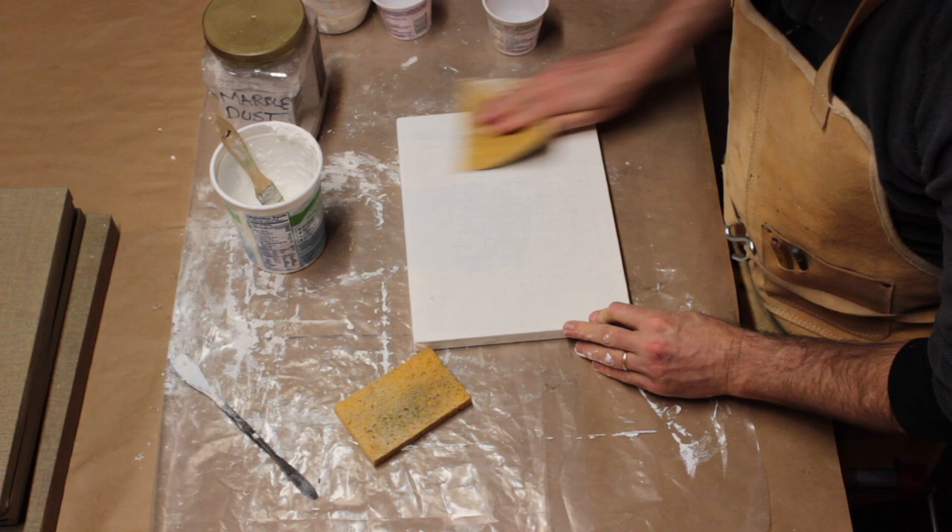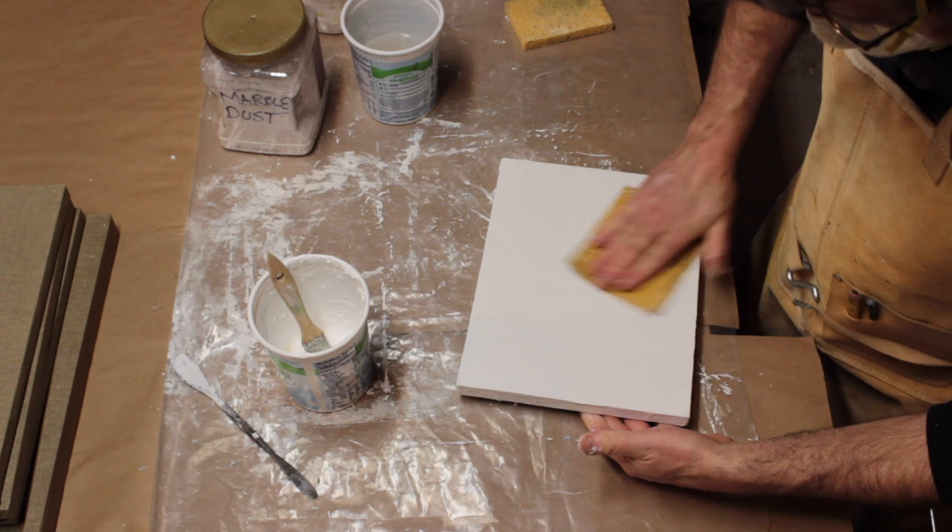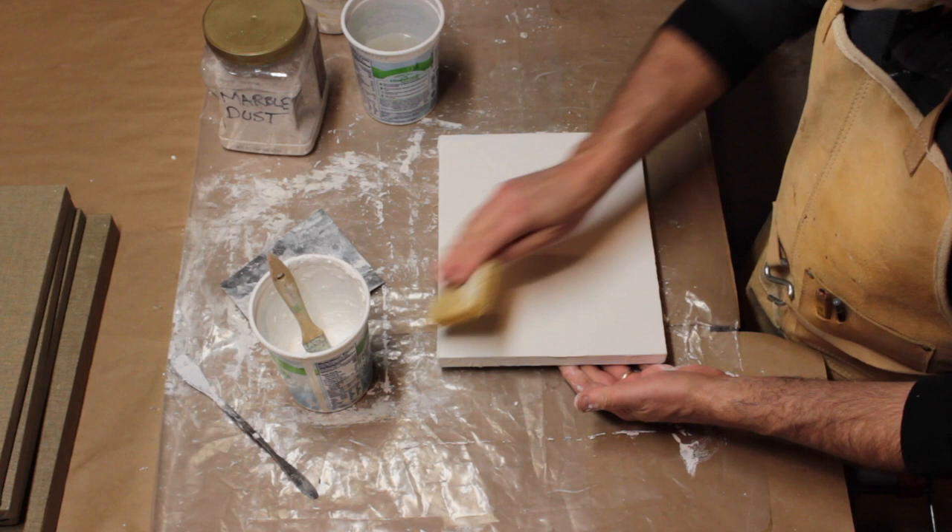Here I'm sanding after the final coat. Use 400 grit wet-dry sandpaper with some water to avoid making dust. After a quick swipe with a damp sponge, the panel will be ready to paint.